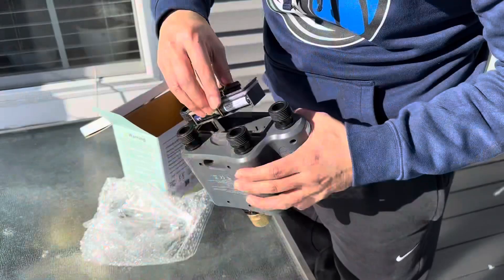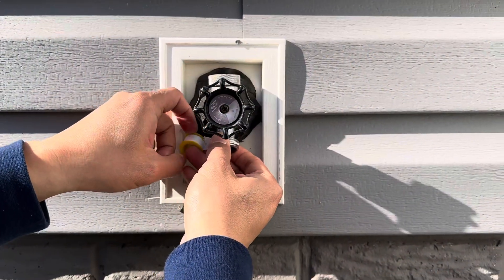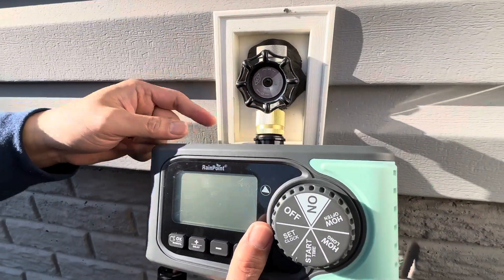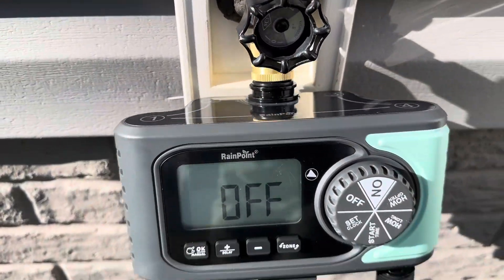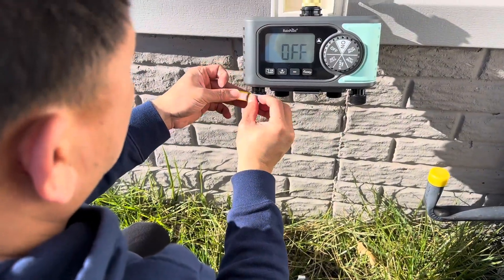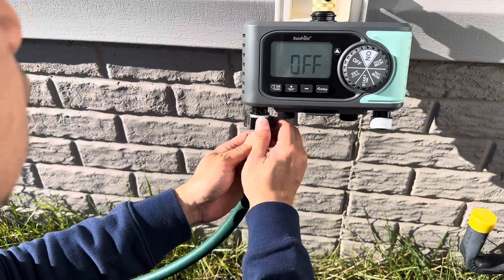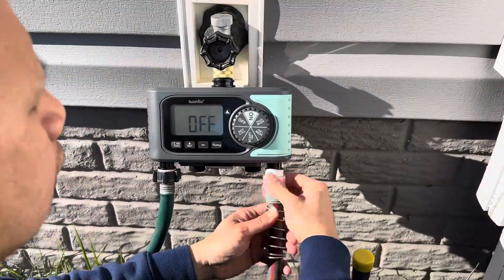This system runs on four AA batteries, which are not included in the package. And when the batteries are low, a handy indicator will flash on the display, reminding you to replace them. We use Teflon tape to ensure a tight seal and prevent any leaking. And now we're adding the garden hoses — one for each zone. We're only using two zones at this time.